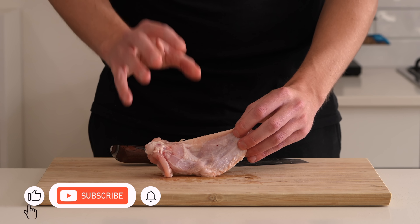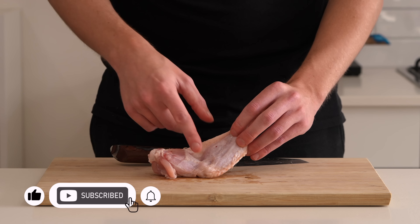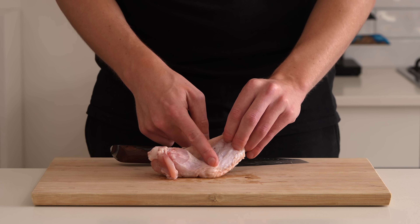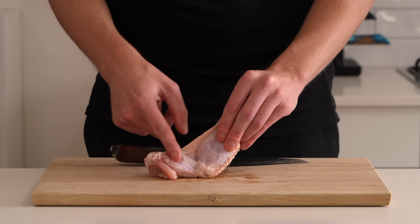We only need the flat and the drum, and we want to separate these through that joint. A lot of people get discouraged by this, but it's really simple once you know what you're doing. At the bottom of the drum you should be able to feel a little dimple, which is just a joint connection between the two — it's more off towards the flat side.